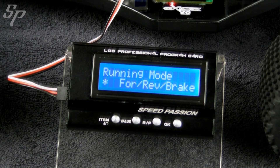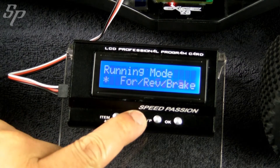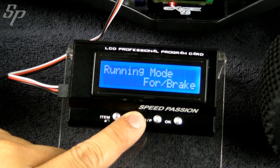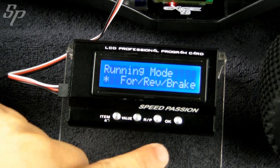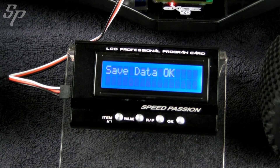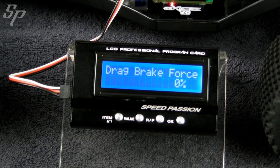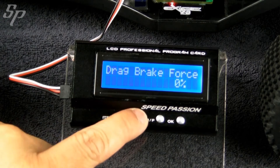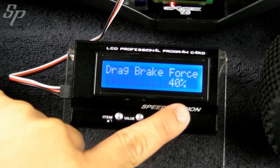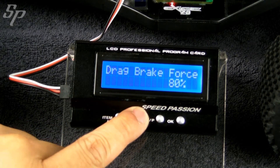You will see item 1, which is the running mode. Press Value to select the desired mode, then press OK when you see Save Data OK. The next item is about drag brake force. You may choose the percentage of force and press OK to confirm, or you may specify a custom setting.